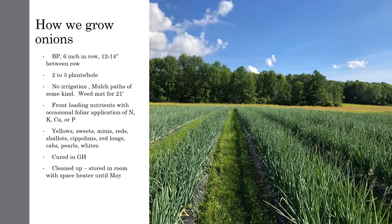How we grow onions — probably the same as a lot of you. On black plastic, two rows per bed, six inches in-row, 12 to 14 inches between rows, about two to three plants per hole. We don't use irrigation — we're working on getting it set up for 2021 by doing a new well. As of right now we do not drip our onions, we just water wheel them in. We do mulch paths of some kind. This is our 2020 crop with mowed pathways. I'll be moving away from that system — it hurts my hands — so we'll be doing weed mat for the 2021 season.